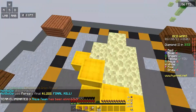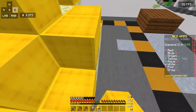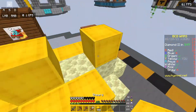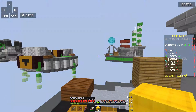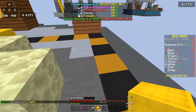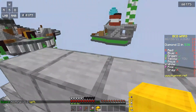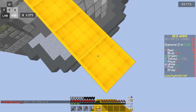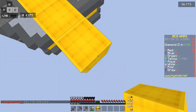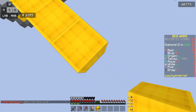Green is being very passive — he hasn't gone for my bed yet, he hasn't defended his bed, he's not even in the game. I should have just gone and gotten his bed split.